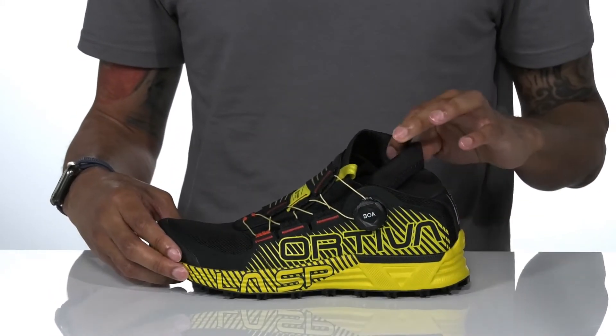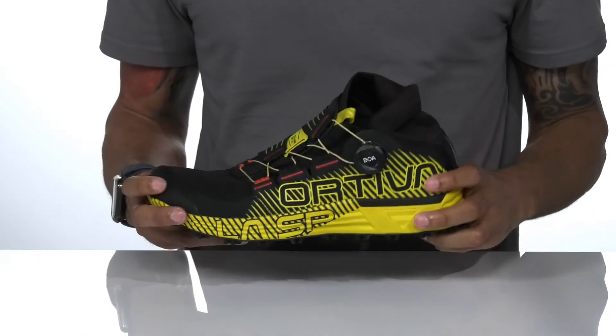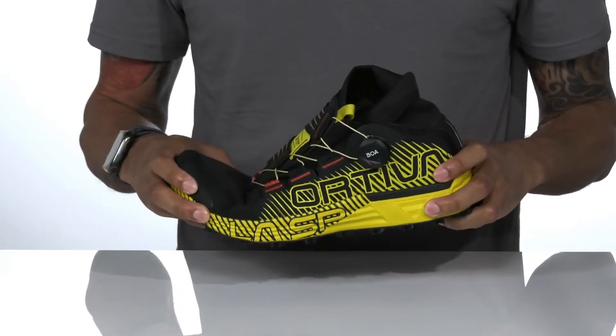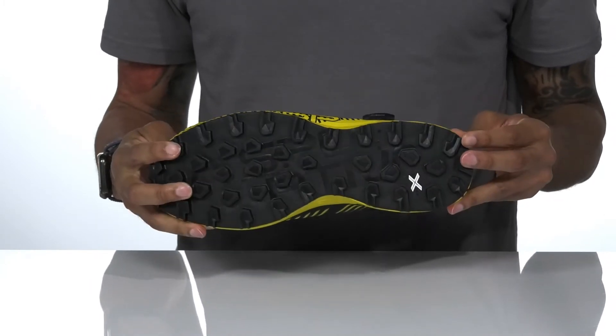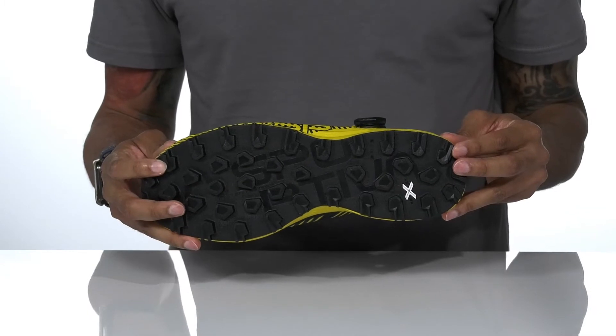Inside is the textile lining with a removable ortho-like footbed. It sits on top of a shock absorbing midsole that's flexible at the forefoot, and a friction white rubber outsole with lugs that's going to provide great traction and grip.